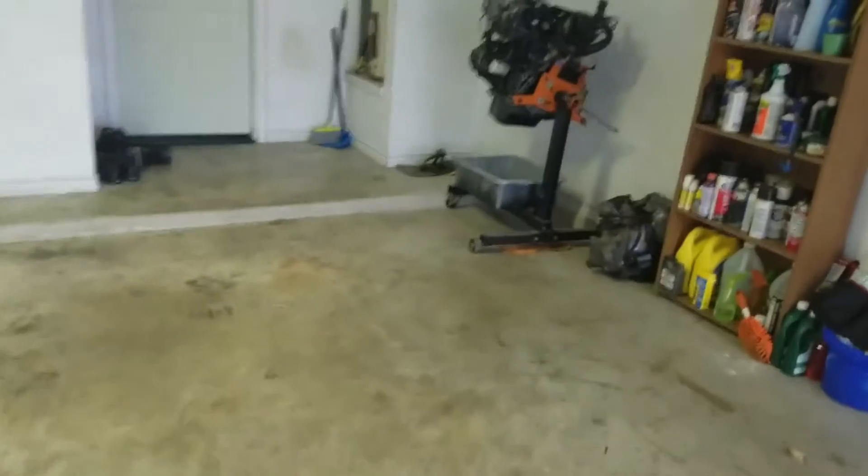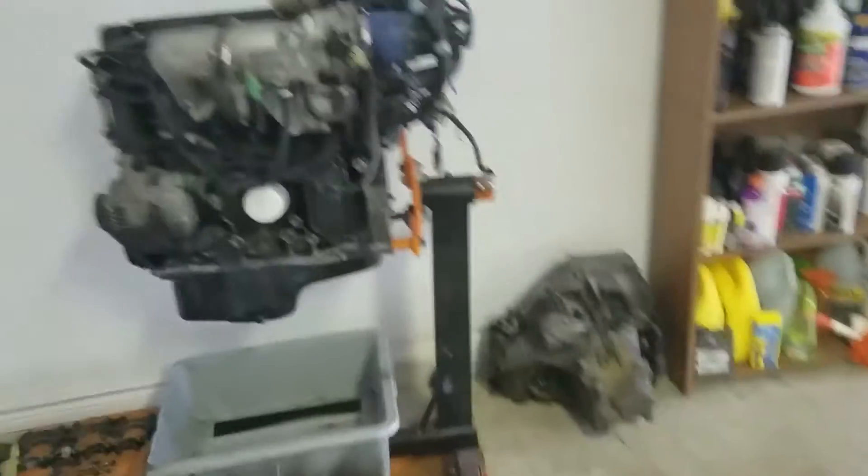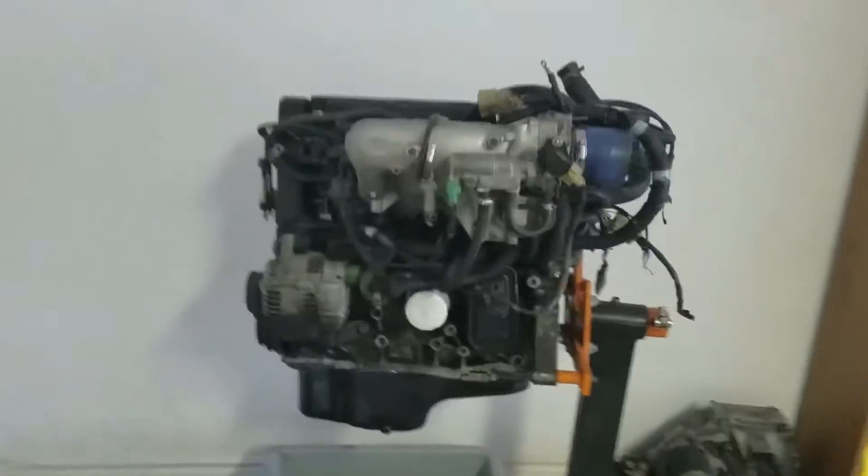We do got the engine on the stand with the transmission sitting over here. Just waiting on the new bearings to come in so we can finish taking it apart and put all the new stuff back in. We're going to put a new crank with new rod bearings, main bearings, thrust washers, and slap it back together and see what it does.